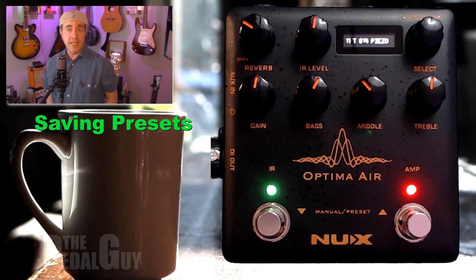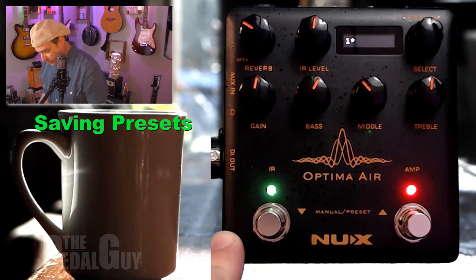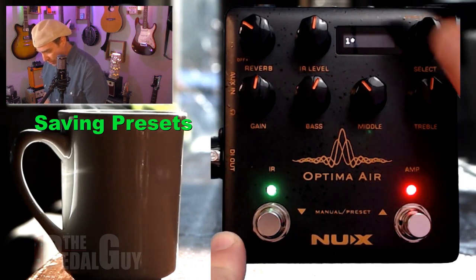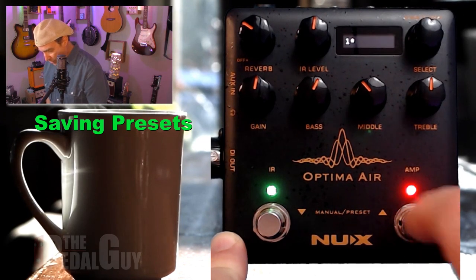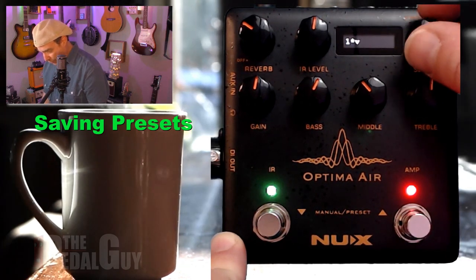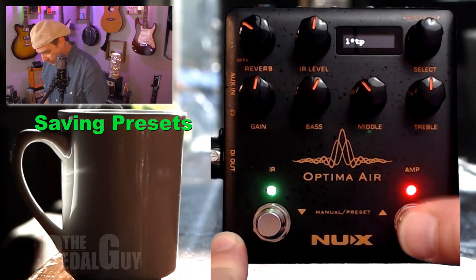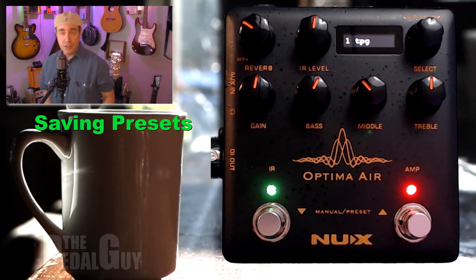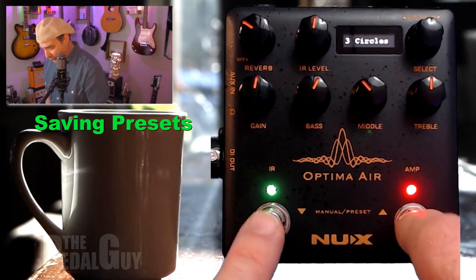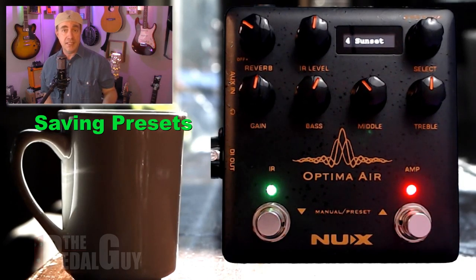And finally, if you want to save your work as a preset, there are nine slots available to you. Just use the encoder knob in the upper right corner — press that knob, then navigate to any of the nine slots. Use the amp foot switch to move the cursor, then use the encoder knob to type out your preset name. So I'll just go to TPG — and it's saved. Now our preset is ready to go anytime. You can also use the foot switches to toggle up and down through the various presets for quick access to any of the presets you've created.